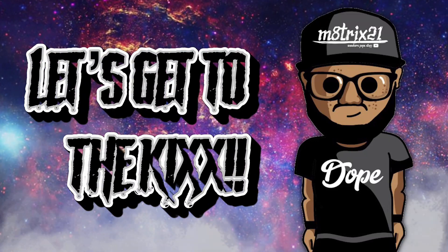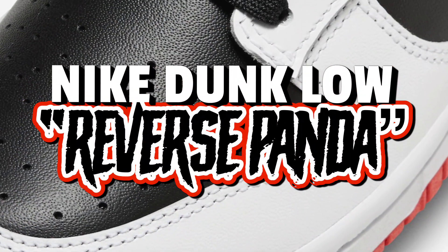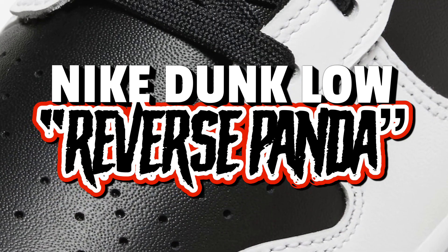Enough of that, let's get to the kicks. Today we'll be taking a look at the Nike Dunk Low Reverse Panda. I'm not sure why they call them Reverse Panda because they've got a different color on it, but hey — Reverse Pandas. We start things off with the breakdown of the overall look of the sneaker.